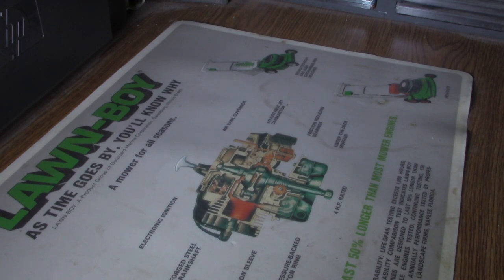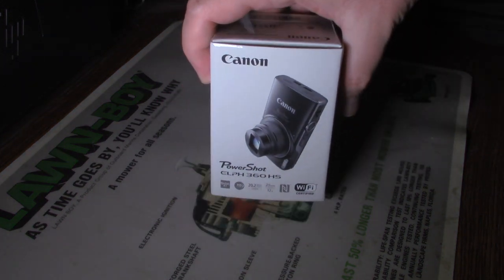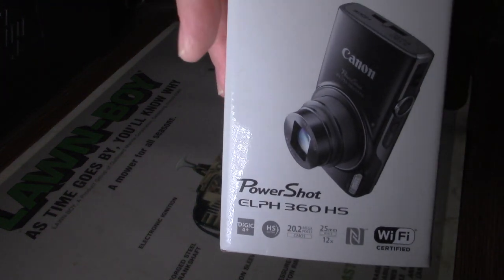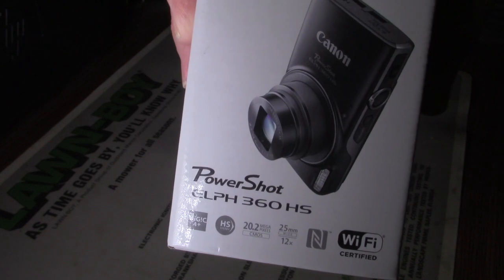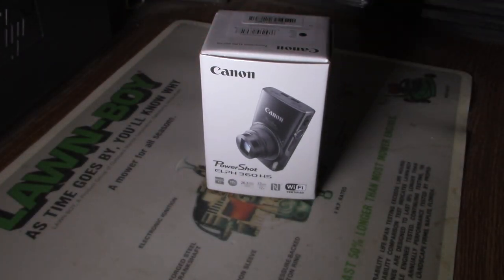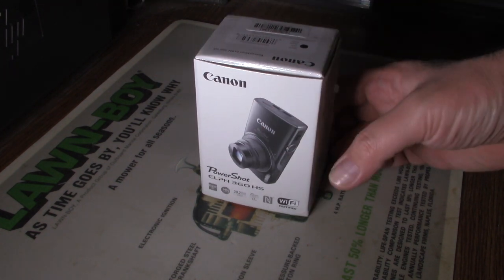Here's another good unboxing video right here. What I'd recommend unboxing is this Canon PowerShot ELPH 360 HS. You're probably asking why I even have a point-and-shoot camera when I've got two cameras anyway. It's called having a diverse choice — a diverse choice of cameras you can use.